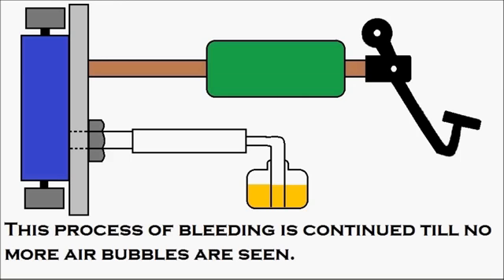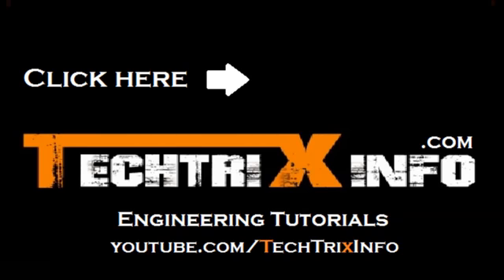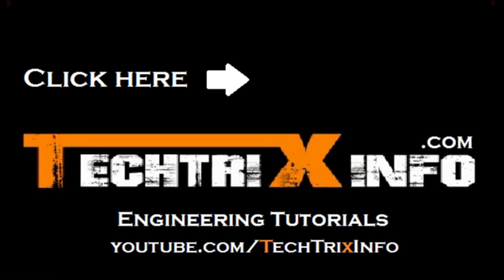I believe this was useful to you. Please click the subscribe button for more tutorial video updates. See the description below the video for more links. Thanks for watching — have a great day.